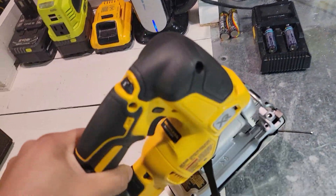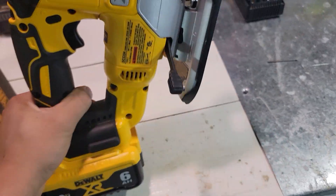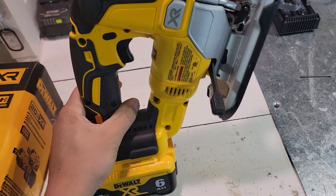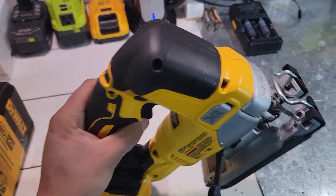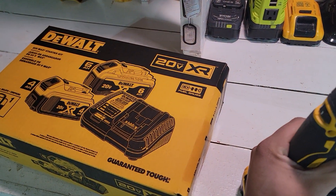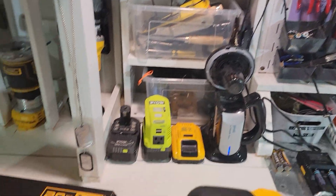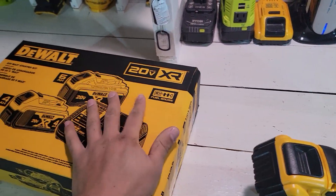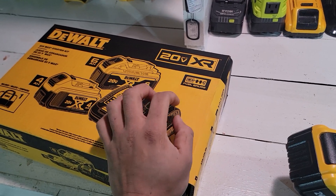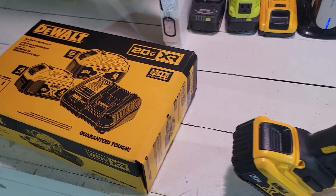So I used to have the old jigsaw and I ended up selling that one for $100. So I had this kit basically for $100 and I had the batteries. Since I have another kit with the same batteries, I'm not sure what I'm going to do with this one — I might end up selling it or taking a few parts and selling the rest. You guys can let me know in the comments.